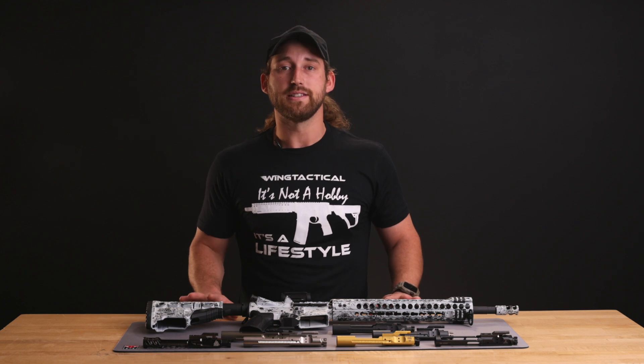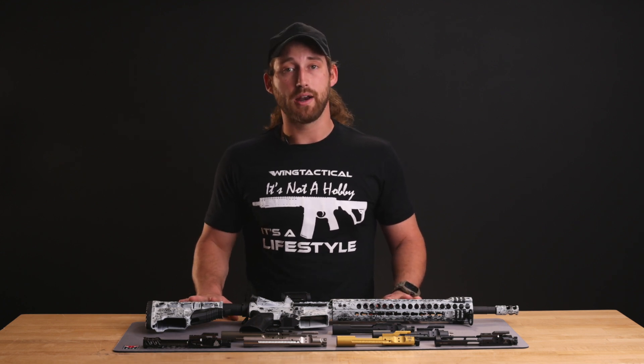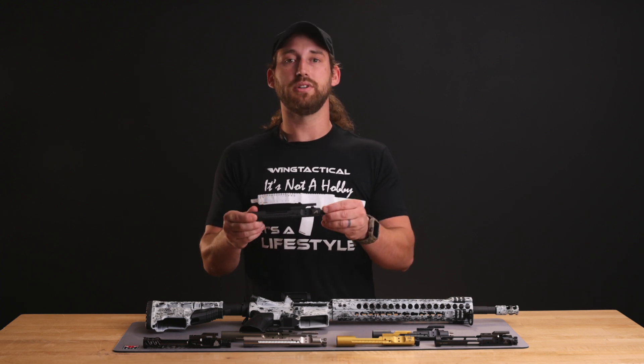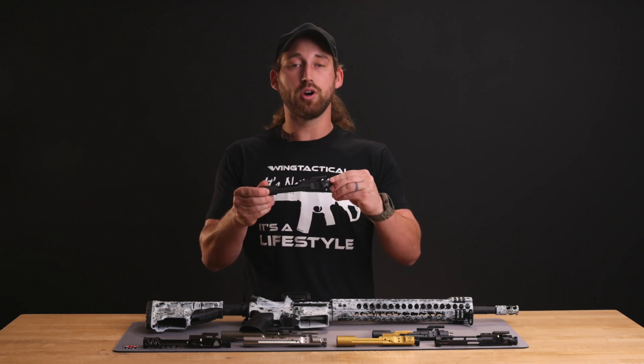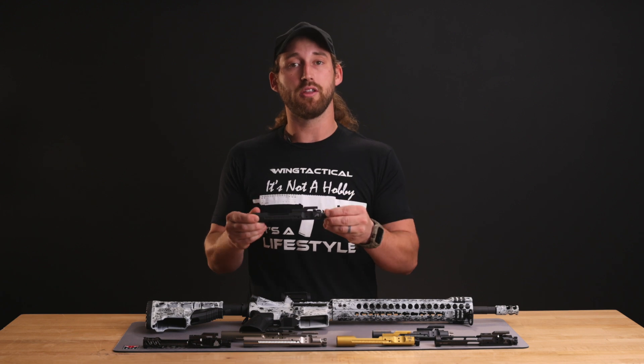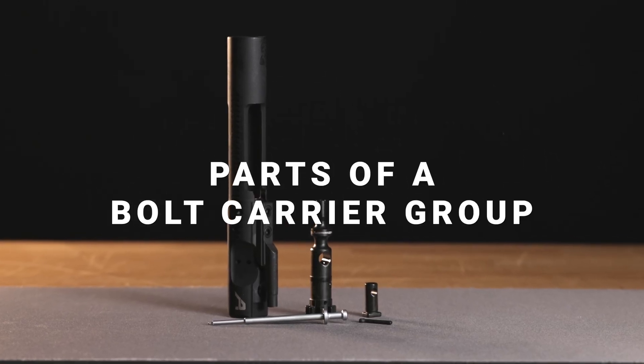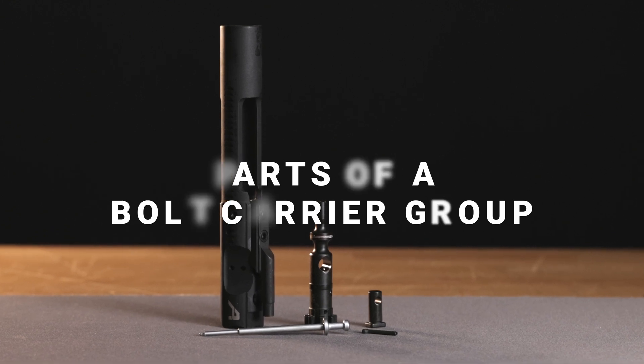The AR-15 is a gas-operated semi-automatic, and to achieve semi-auto fire in rapid succession, the bolt carrier group must complete many actions and multiple parts need to move together in order to allow the rifle to cycle. So let's begin to break down each individual part of the bolt carrier group, what it is and what it does.